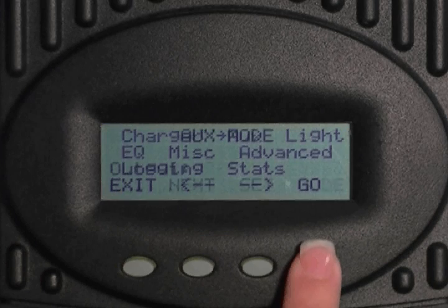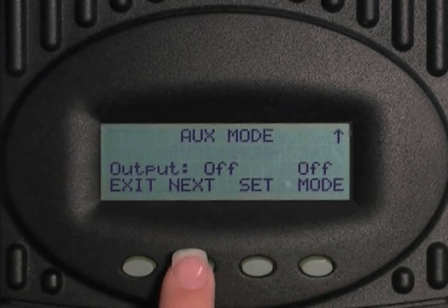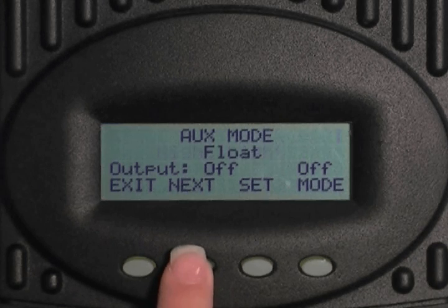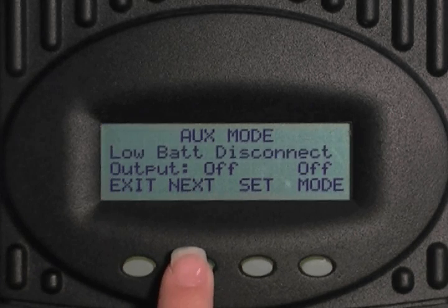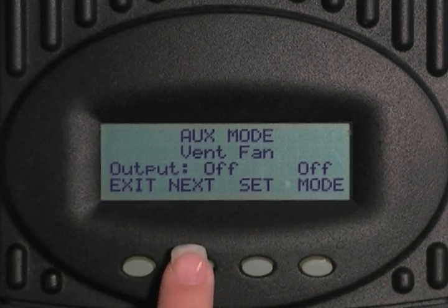Select go. You have the options of vent fan, PV trigger, error output, nightlight, float, diversion relay, diversion solid state, low battery disconnect, and remote. We will go through all the screens so you can see how to program them, but you will only want to choose one function to operate the auxiliary port. Or you can fast forward to the timestamps listed on this screen for the auxiliary function you want.